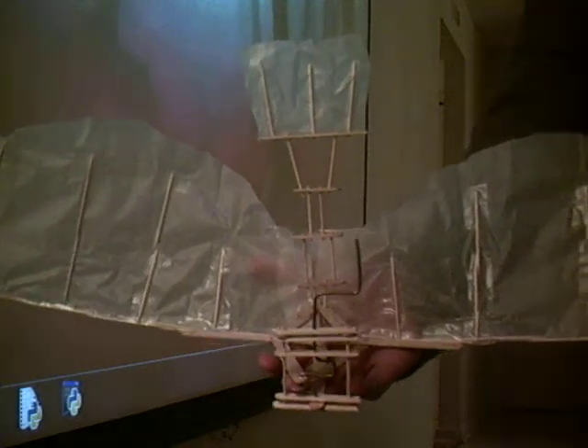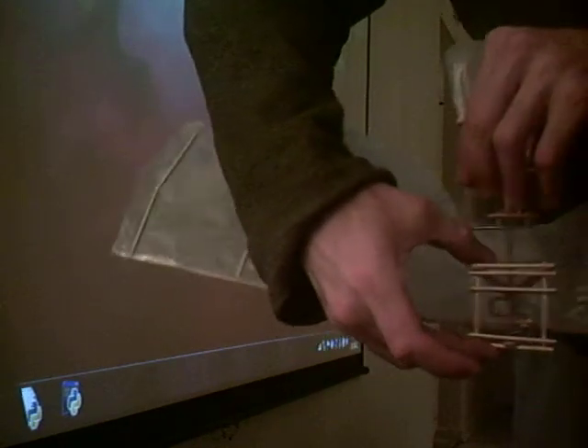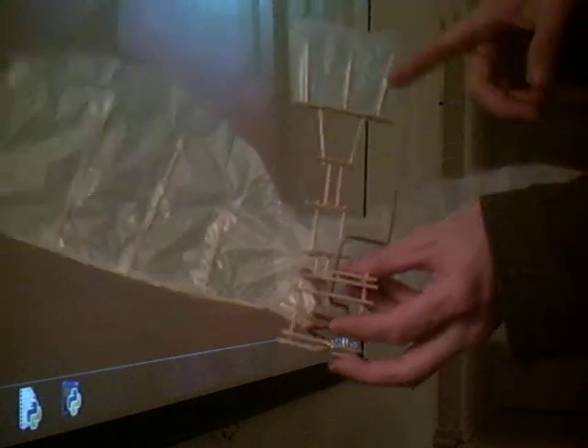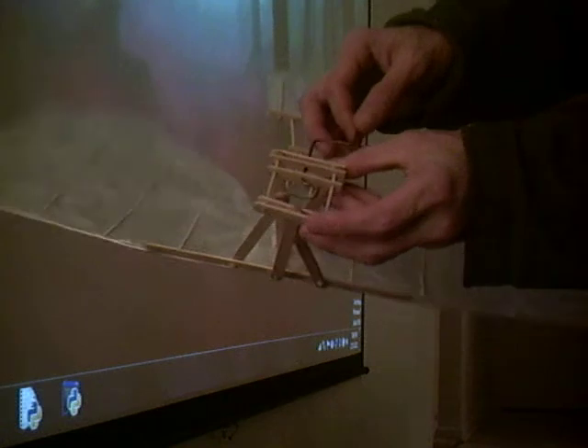Alright, what we have here is my completed Ornithopter toy. This is made with wax paper, toothpicks, popsicle sticks, scotch tape, a little bit of super glue, and a piece of clothes wire hanger.